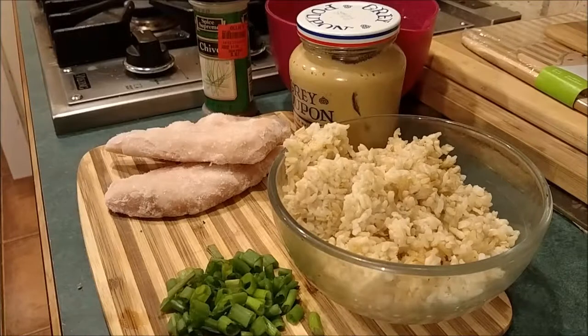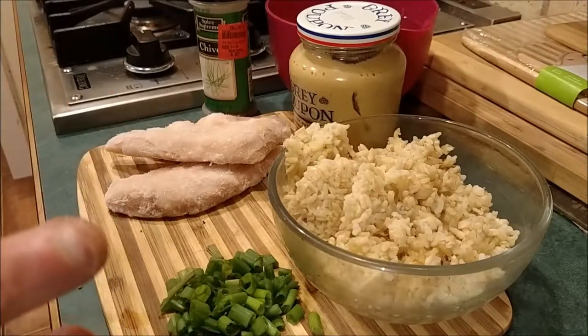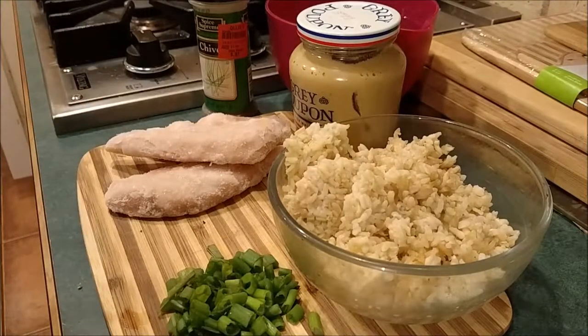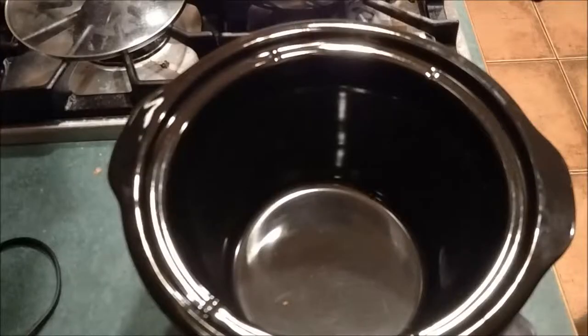What I have here is some rice that I cooked last night for dinner, a couple pieces of frozen chicken, some chopped scallions, a little bit of Grey Poupon mustard we're going to throw in there, some chives, and water. The only thing that really contains any salt here is the Grey Poupon, and we're only going to put a little bit in there.